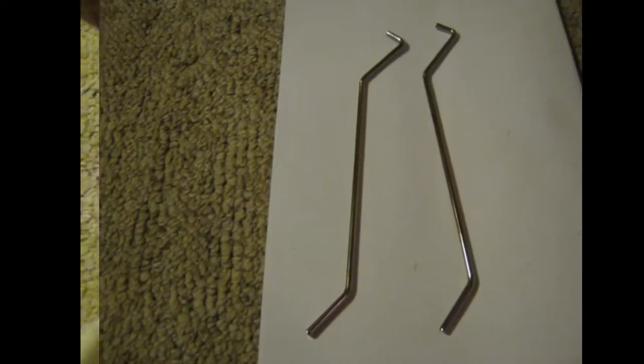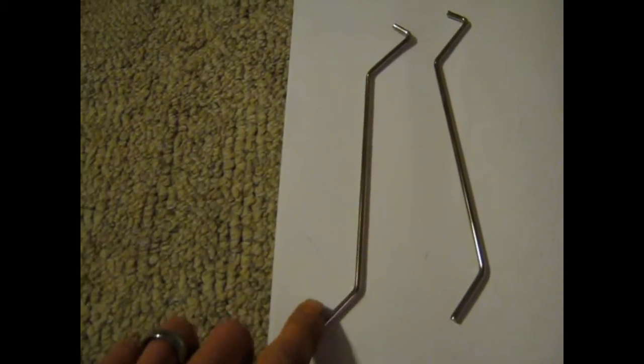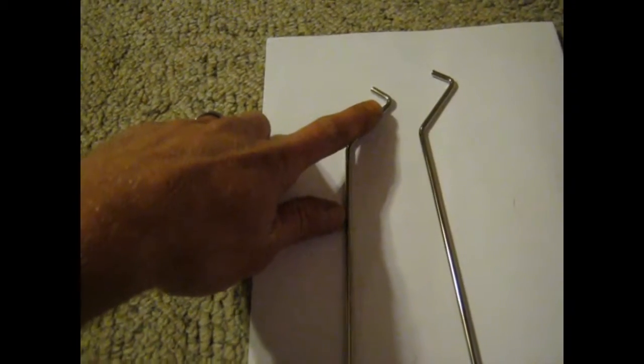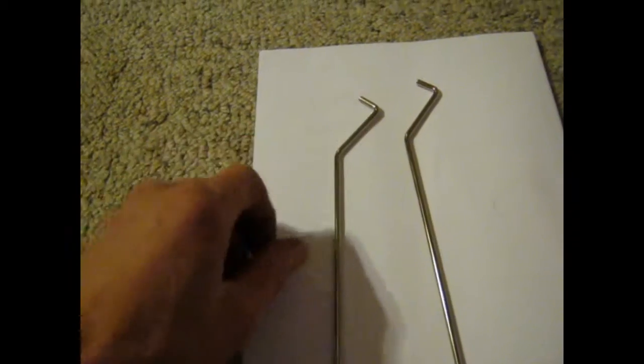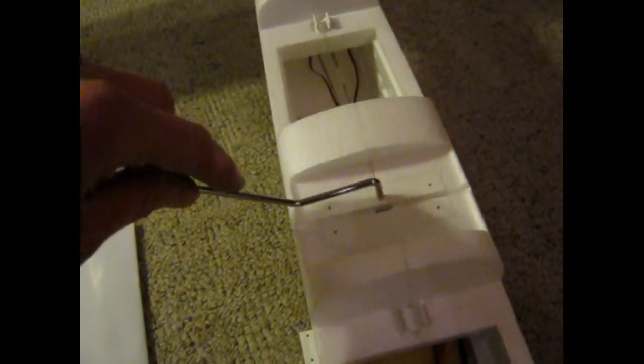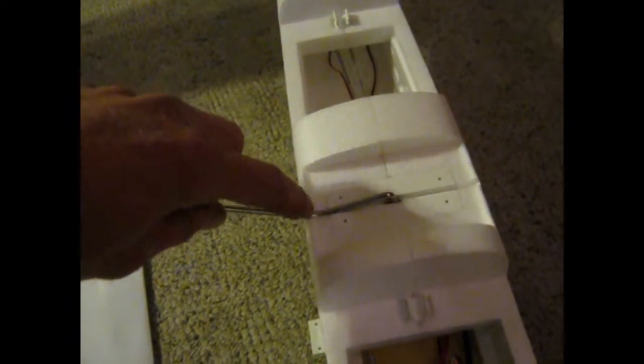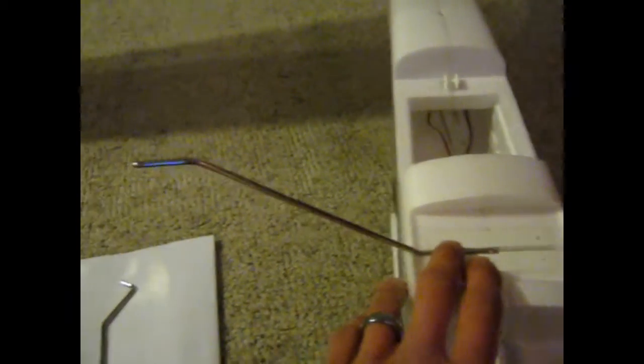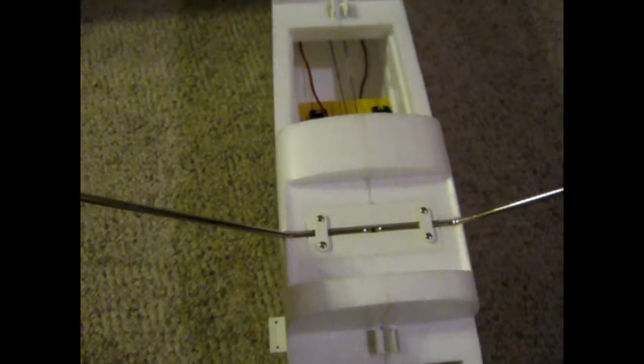Here are the rear landing gears. This end is where the tires go on, and this end goes into the fuselage itself. It goes in like this — just holding it in place — and the tire end is going to be more or less parallel with the fuselage. The other end goes in on the other side the exact same way. This is what it looks like when it's completely installed.